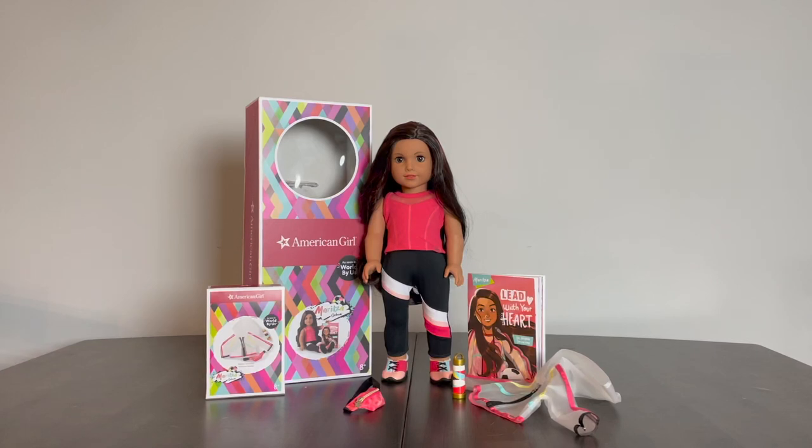Today I am providing a review of Maritza Ochoa, who is one of the new dolls that are part of the World by Us line that American Girl released on September 23rd, 2021. This will look at the doll itself and her meet accessories, as well as the packaging of her boxes and her book.